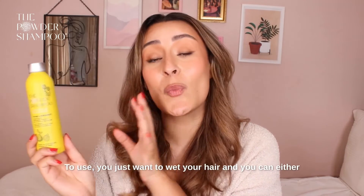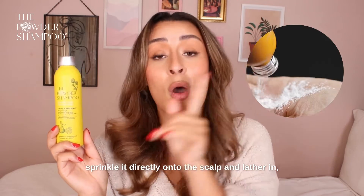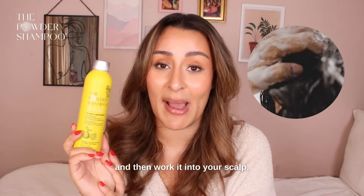To use, you just want to wet your hair and you can either sprinkle it directly onto the scalp and lather in, or you can sprinkle it onto your wet palms, lather up a good rich foam, and then work it into your scalp.